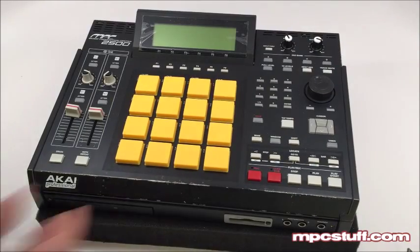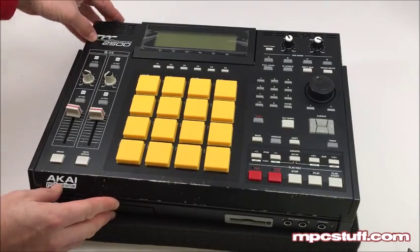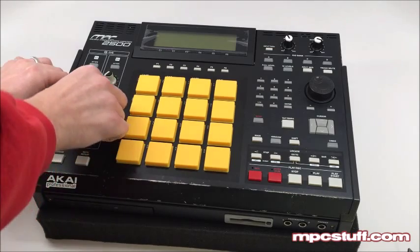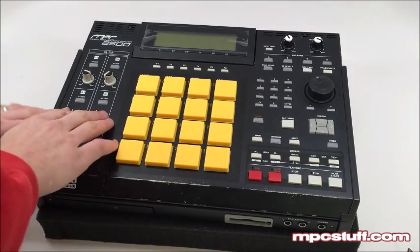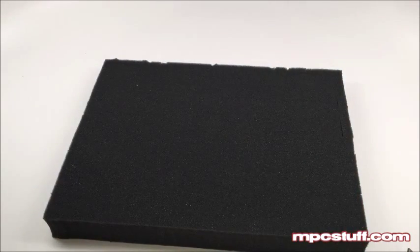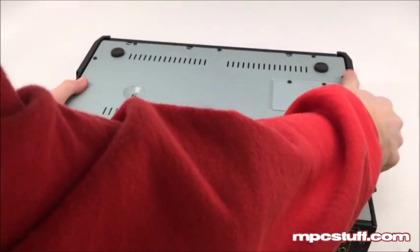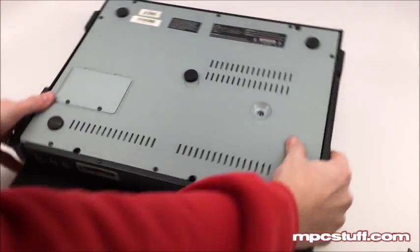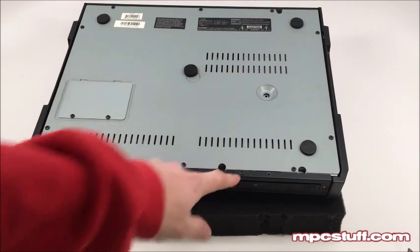Now that we have those out, we're going to take our unit. Be careful because it's going to be a little loose. You'll want to go ahead and pull up your two Q-Link sliders along with the little spacers underneath them. Now we're going to turn our unit around on the back side. Have something like foam or a pillow down just like I'm doing here so you don't damage the pots on top. Turn the unit to this side and you'll see a screw here and a screw here.